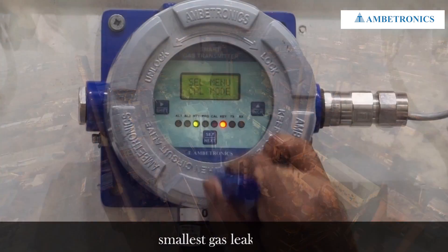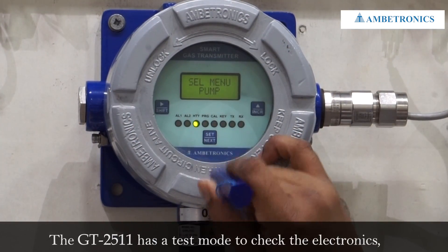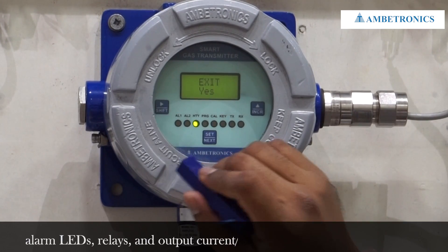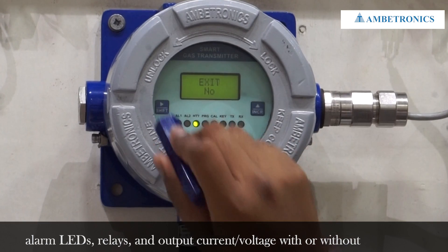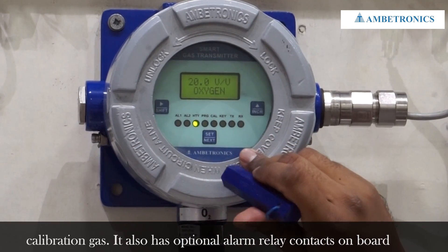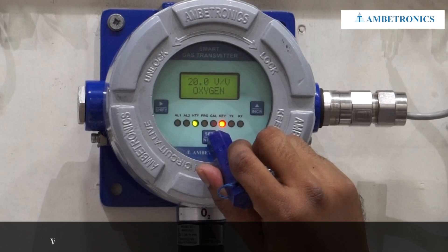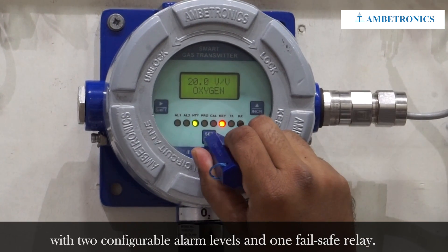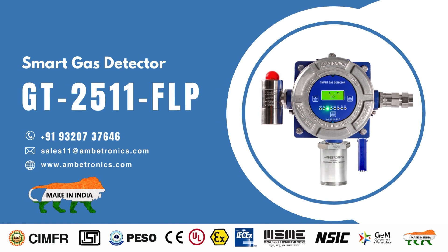It provides a fast and reliable output for detecting even the smallest gas leak. The GT2511 has a test mode to check the electronics, alarm LED, relays, and output current voltage with or without calibration gas. It also has optional alarm relay contacts on board with two configurable alarm levels and one fail-safe relay. The GT2511 is the perfect solution for monitoring gas leaks in hazardous and safe areas. Contact us today to learn more.